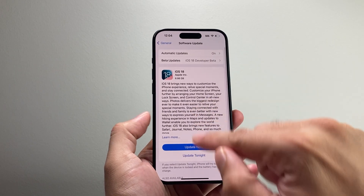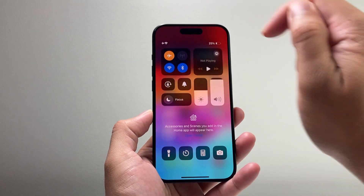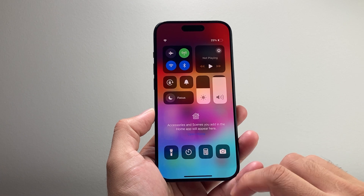Now after you have done that and it's still not working, it's time to force quit the Settings app and then pull up the Control Center. Put your phone on airplane mode briefly and then turn it off as well. That does a quick network refresh for your phone.